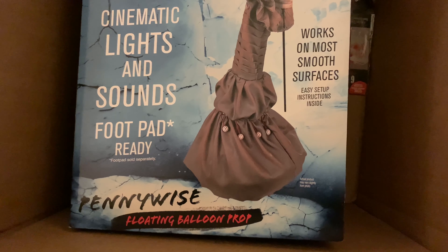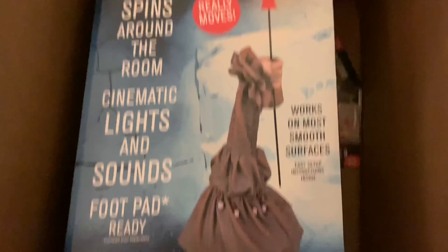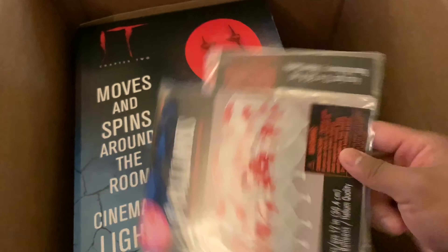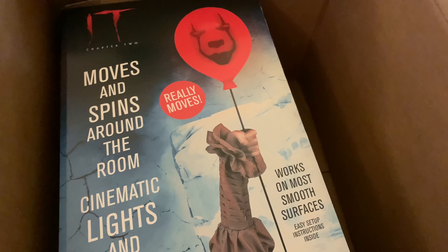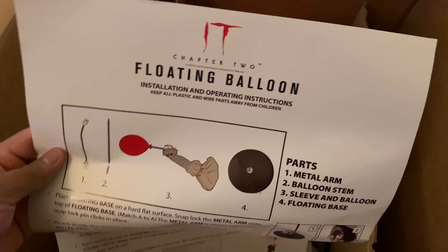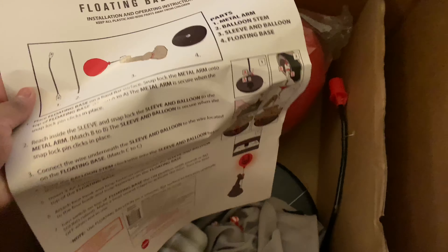It's called the Pennywise Floating Balloon Prop. Then we got these six bloody balloons — we're gonna air those up and place them outside somewhere. It's a hard plastic balloon. It takes four double-A batteries.